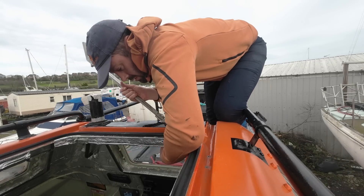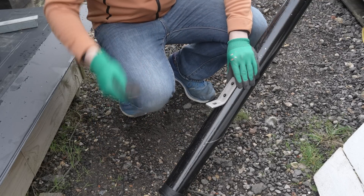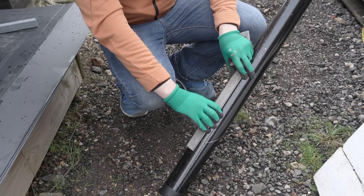The Bostik sealant can be painted, by the way. I can reach inside Alan's shell, which is helpful. Less helpful is that I can't reach inside a three-inch-wide stainless steel tube, and so fixing the other end of the brace onto the mast won't be as fun.